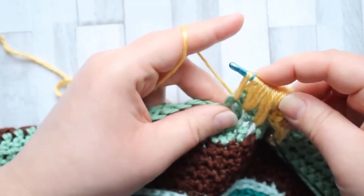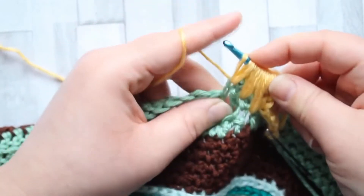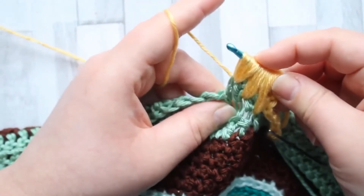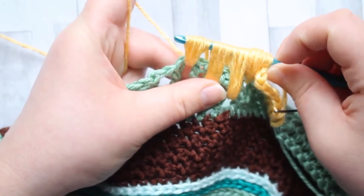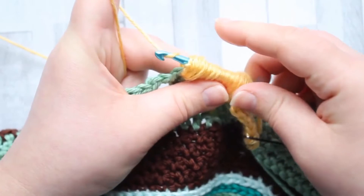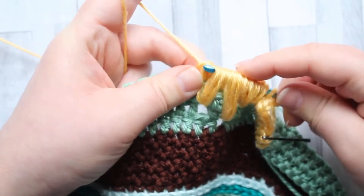Yarn over, pull up a loop — one double crochet high. Yarn over back into the same chain space, pull up a loop. And for the third time, yarn over, pull up a loop. You've got a lot of loops on your hook — just draw one through there — and we've got to pull through all of these. Take your time, yarn over, pull through all those loops.